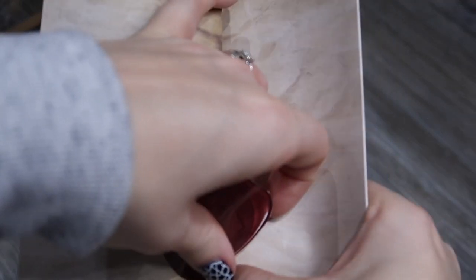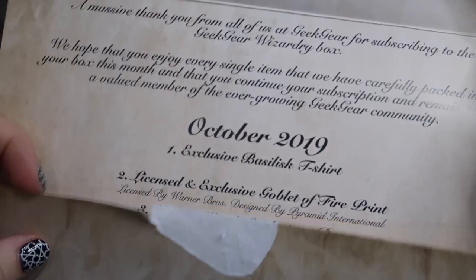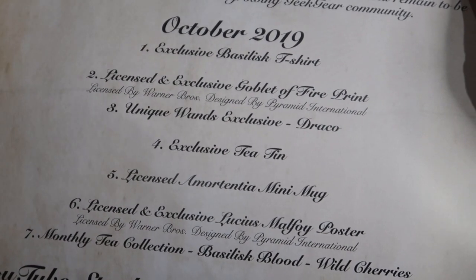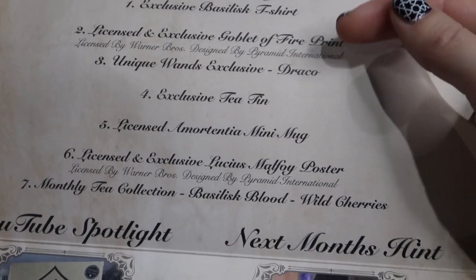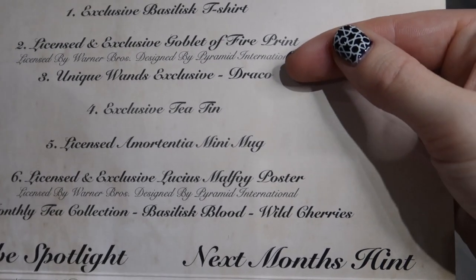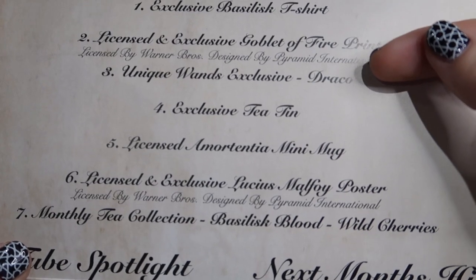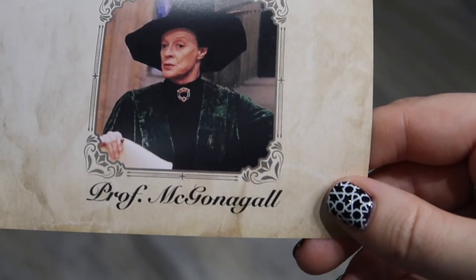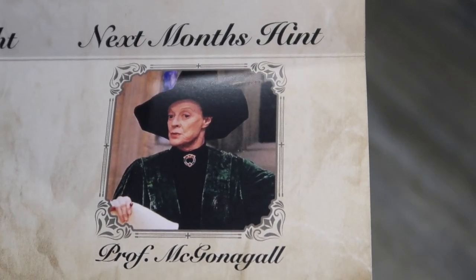The all-important letter from Hogwarts explains everything in the box: the exclusive Basilisk t-shirt, licensed and exclusive Goblet of Fire print, unique wands exclusive Draco, exclusive tea tin, licensed Amortentia mini mug, licensed and exclusive Lucius Malfoy poster, monthly tea collection Basilisk Blood. Next month's hint is Professor McGonagall — I wonder if we'll get like a cat or something interesting.